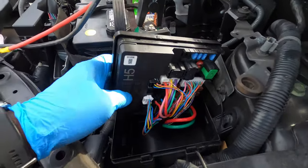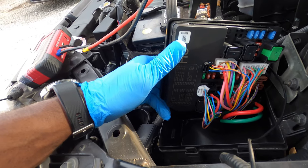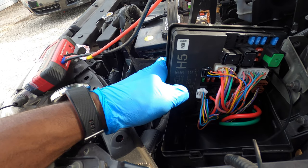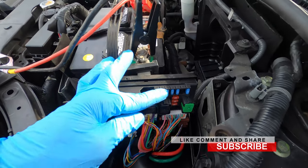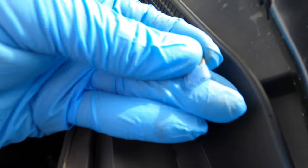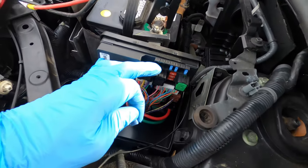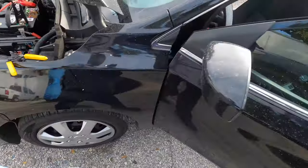We're gonna read the fuse diagram on the side right here — look for fuel pump. It says the fuel pump is F20. We're gonna find F20 — it's right here. We need to remove this fuse. After removing it, the fuse looks like it's broken. So we're gonna get another fuse and put it in here — make sure you put a 15-amp fuse, just like what you took out.